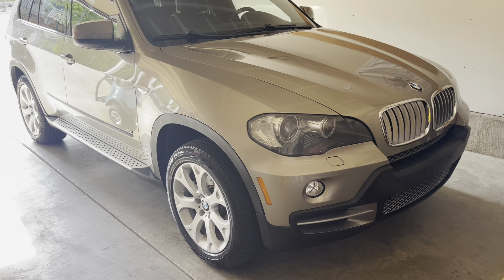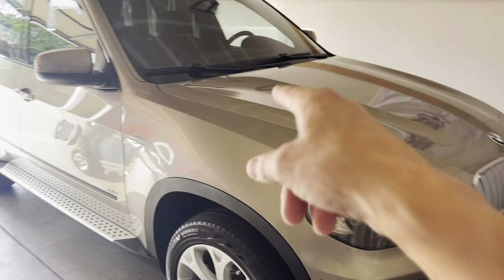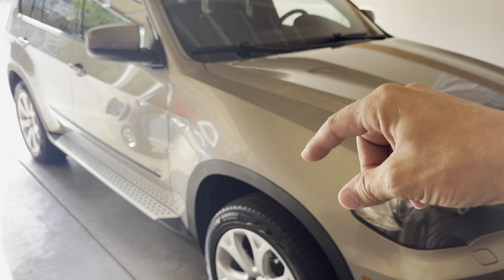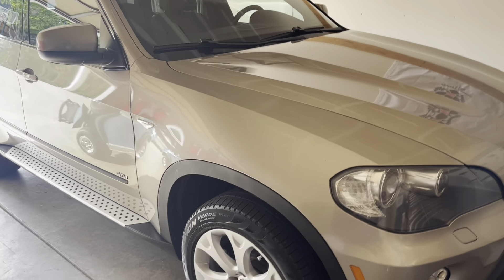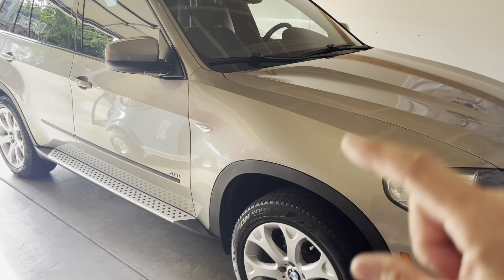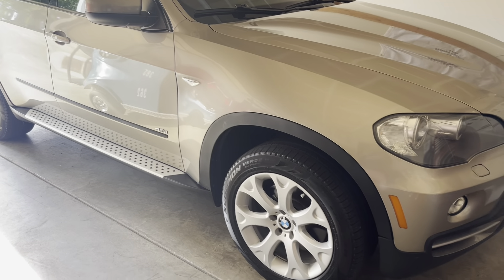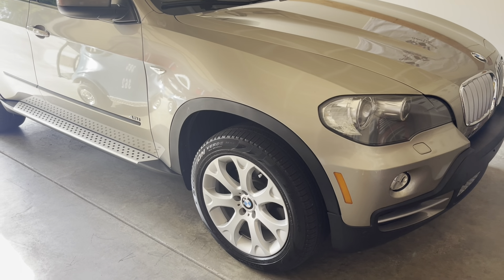One thing about strut bushings - most of these videos people are covering replacing a bushing on the top, under a bolt, put in a new bushing and a new washer and tighten the bolt back down. But in reality there's another bushing underneath the car sandwiched in between the top and the bottom. So I'm going to be pulling out the entire suspension, right passenger side and driver's side, and replacing it all.